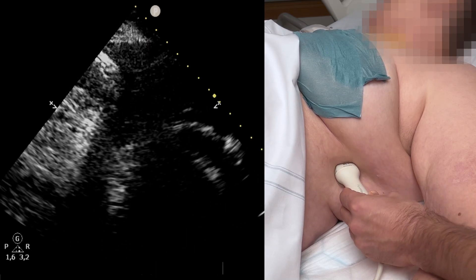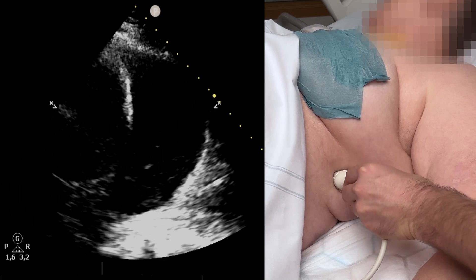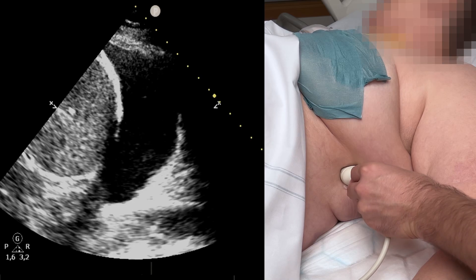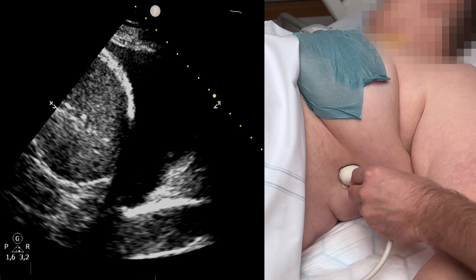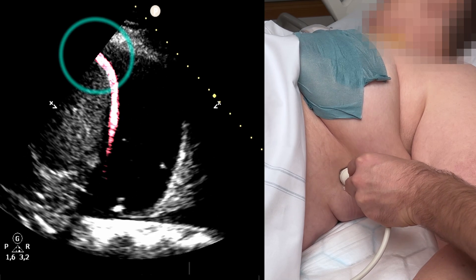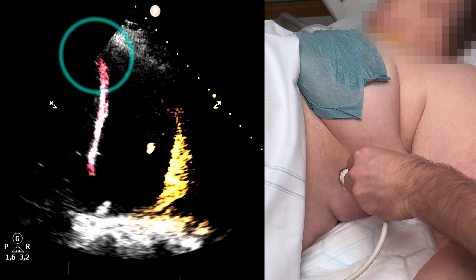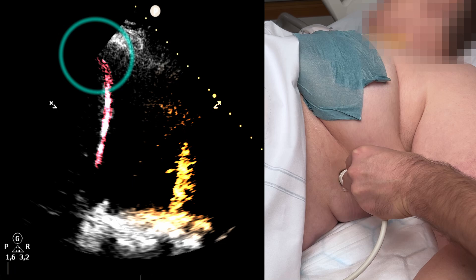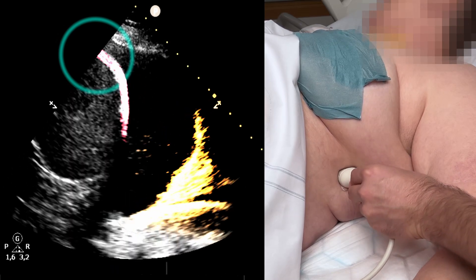A cardiac or abdominal probe offers an excellent overview. Place it in the mid-axillary line at the level of the nipple, with the ultrasound beam in a cranial to caudal orientation. Trace along the mid-axillary line and locate the point where the diaphragm meets the thoracic wall. Note the waving lung tissue. If you see kidney, spleen, or liver, you're too caudal. If you see only lung or a large black void, then you're too cranial.